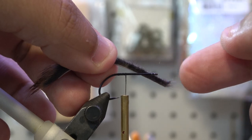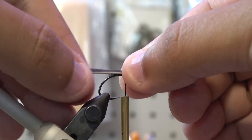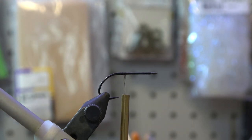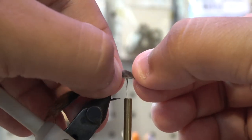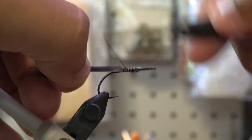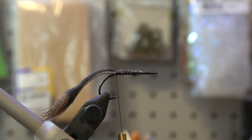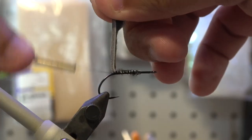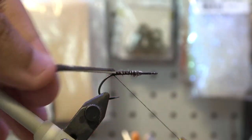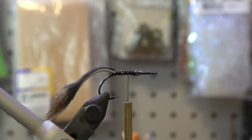Do you have to tie it all the way down? No, it's not a huge deal. You can — sky's the limit — but I'm going to put it about right there. Not a crazy long tail, but with leaving a little bit of that zonker on, it's going to pulsate and move around and do some cool stuff for you. So we'll pinch that down. We're going to throw some thread around back — it kind of holds the tail up, which is nice. Less of a chance of foul hooking around it.